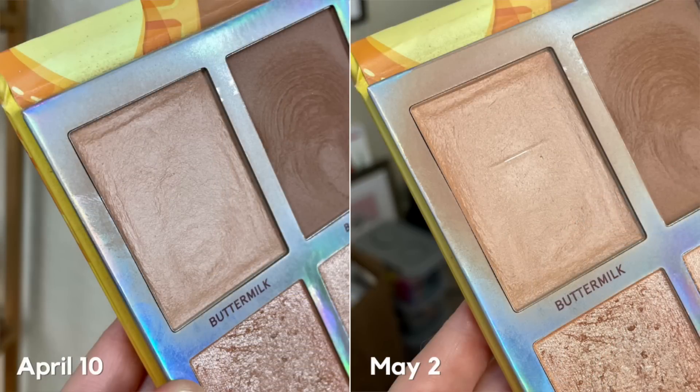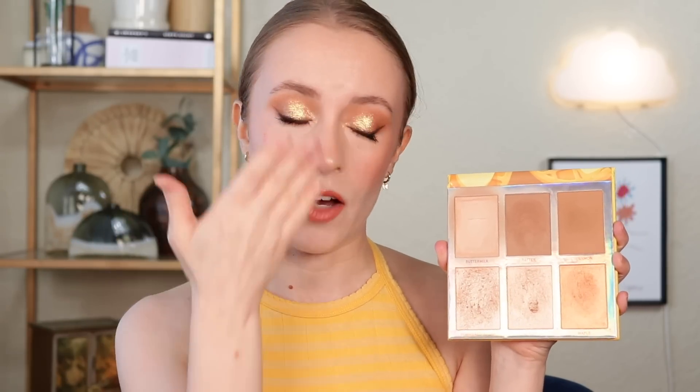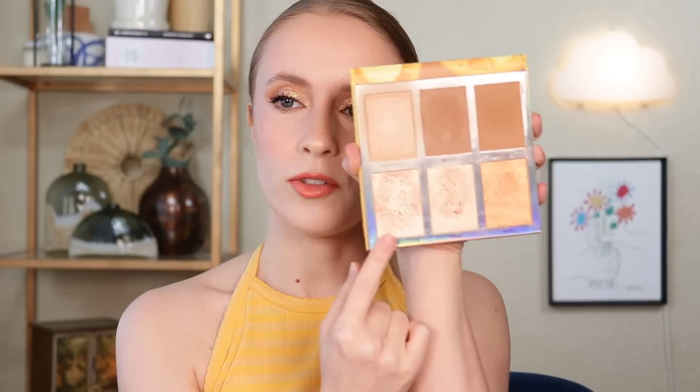That is the only shade in this palette that I'm working on in this project pan. Today I'm wearing buttermilk as my bronzer — that's the only bronzer I have on — and then I'm wearing both buttermilk and batter, the middle bronzer shade, as eyeshadow. Those are really the only matte shades I have on my eyes today, and then I also used some of this highlighter, powdered sugar, in my inner corner. Really excited to have a pan after only actively panning it for one month.